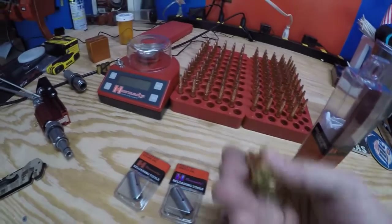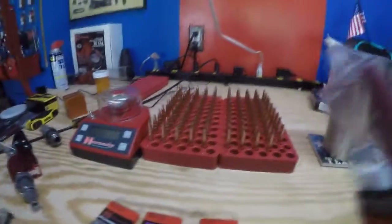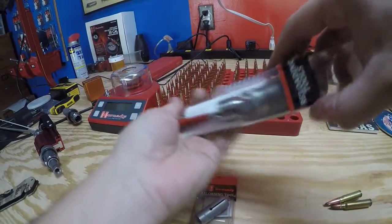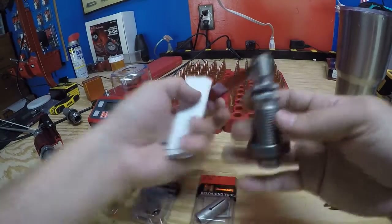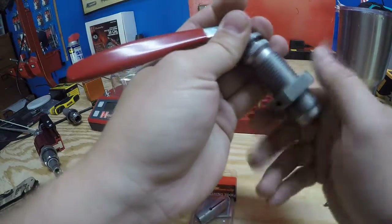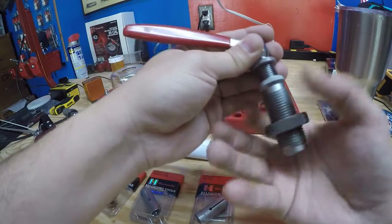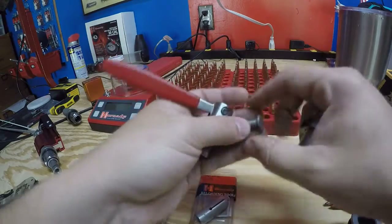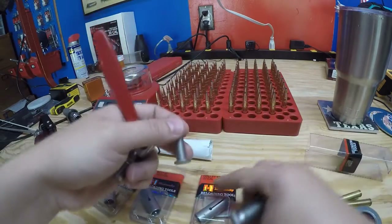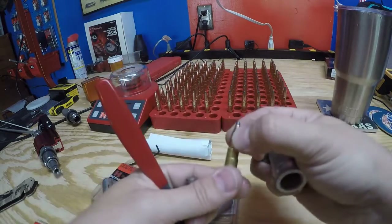I have a couple of dummy rounds that I'll be testing to pull. I'll go ahead and pull it out of the box — I've just opened this, so I haven't pulled it out yet. So this is how it comes. You've got the handle that you push down; this pushes down on the collets and opens them up. And then when you release the pressure, it grabs onto the head of the bullet right here and pulls it right out.